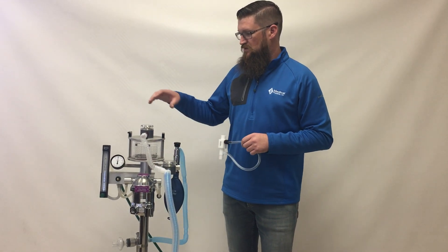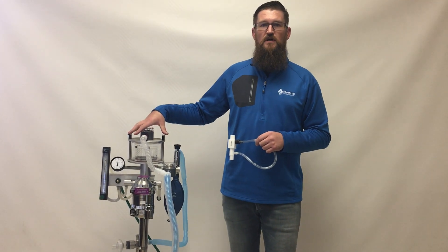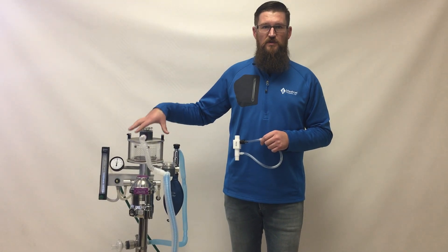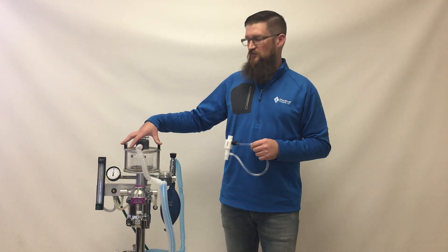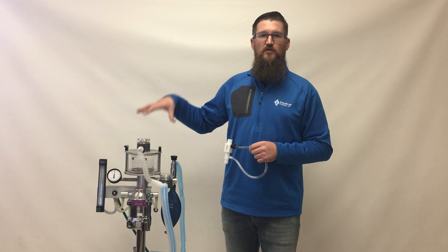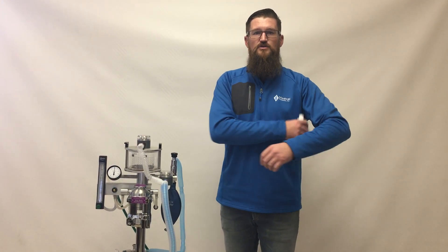I'm going to demonstrate the function of the anesthesia machine without the safety relief valve, then attach the safety relief valve and see how they operate differently under emergent situations involving the pop-off valve, occlusion valve, and general use.